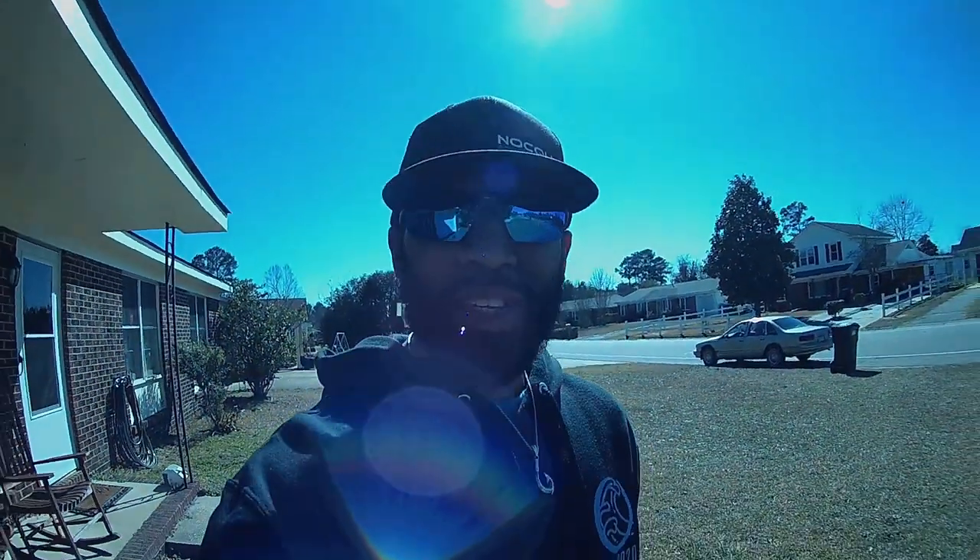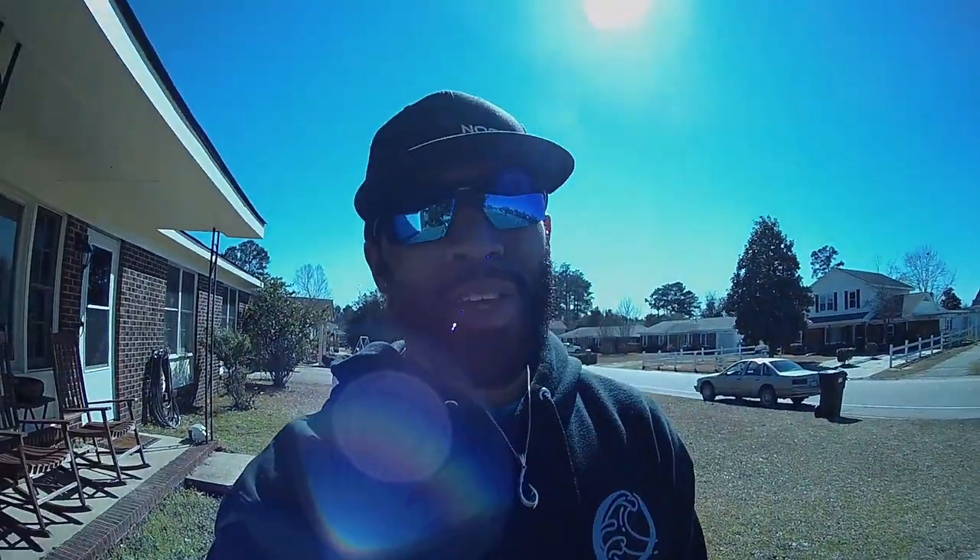What's up y'all? It's been a minute. How you doing? How's your mom and them? How's your family? How's your brother, sister, your friends and everybody? Glad to see y'all. Glad to be back.